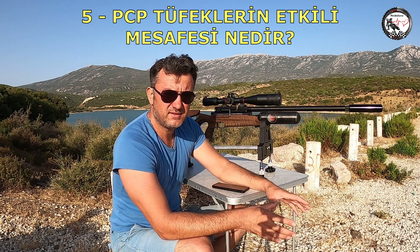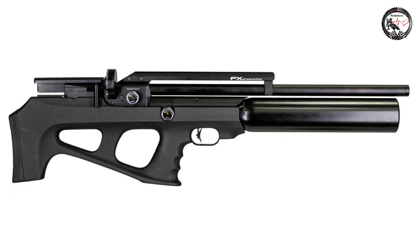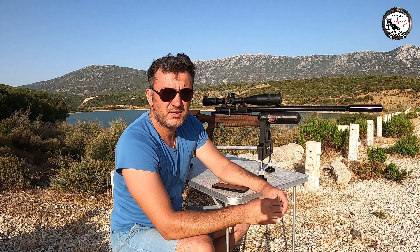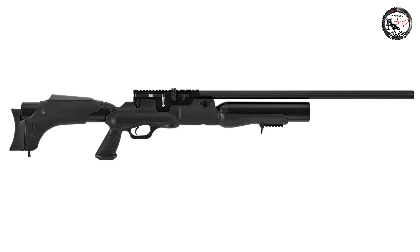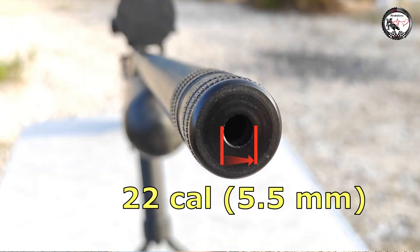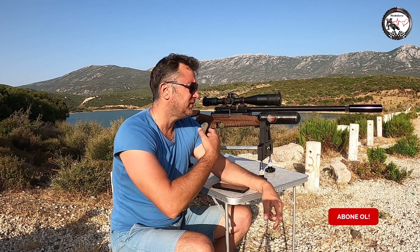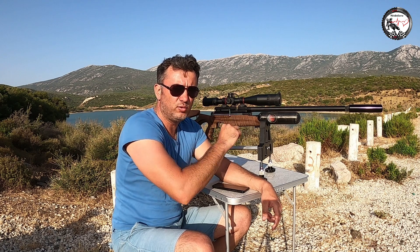Bu tüfeklerin etki mesafesi değişiyor. Tüplerin 200 bar olanı var, 250 bar olanı var; bar ne kadar yüksekse ve namlu ne kadar uzunsa o kadar uzak mesafeye etki ediyor. Bu tüfekte tek bir tüp var; arkasında tüp olan, çift tüplü veya modifikasyonla 4 tüplü versiyonları da var. Bu tüfek 5.5 milim kalibre. Türkiye'de 4.5, 5.5 ve 6.35 milim namlu tüfekler satılıyor; namlu değiştiği için içerisindeki delik büyüdükçe ona göre pellet veya solit alınıyor.